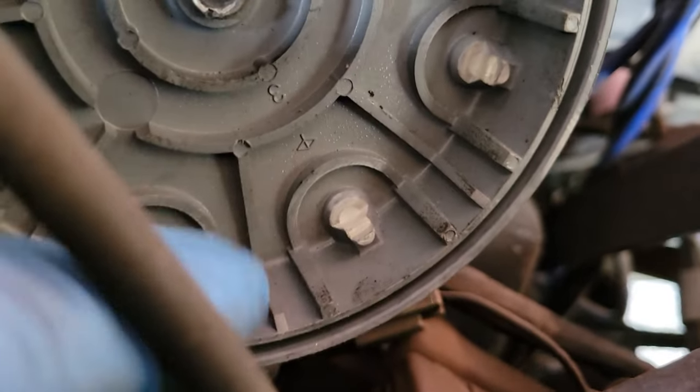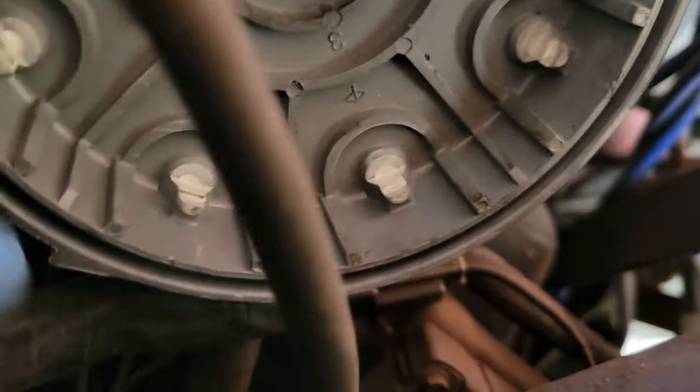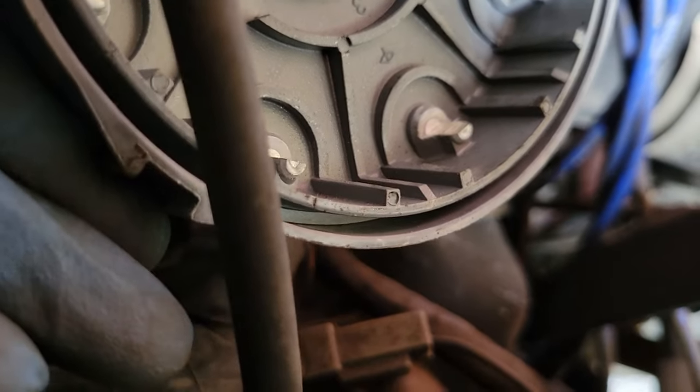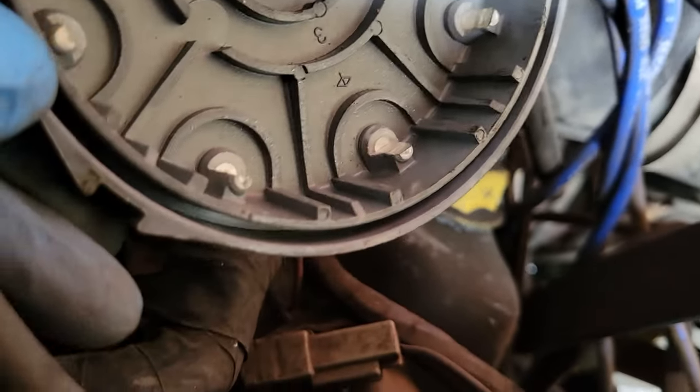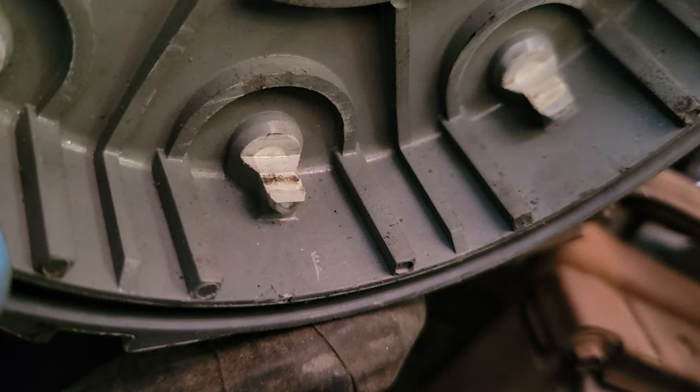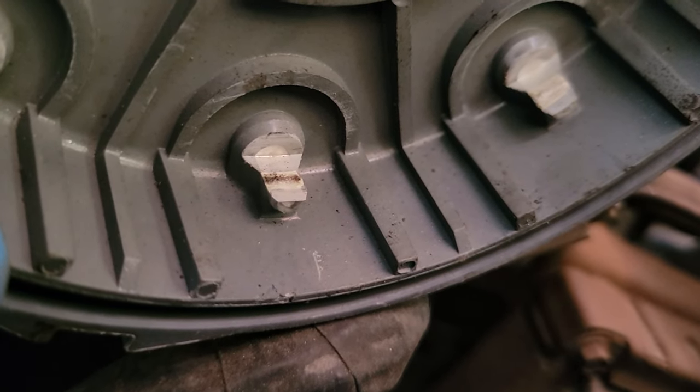The second thing is to check the terminals. If you see all sorts of white buildup or wear, these edges should be nice and square with no buildup — like that one there. That can cause a spark not to make the jump.